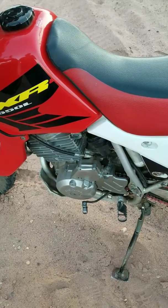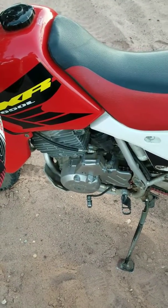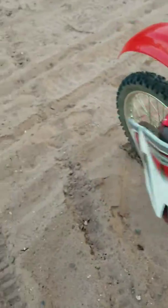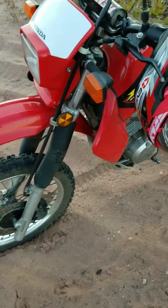It's got a 657cc big bore on it, 10.5:1 JE piston. Let me know if you guys have any questions. Thanks for watching.